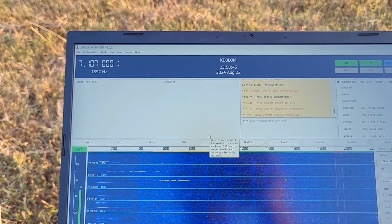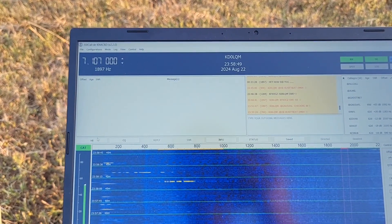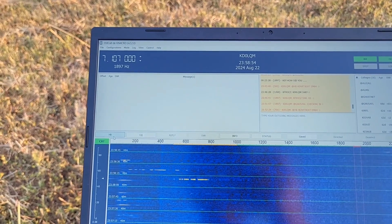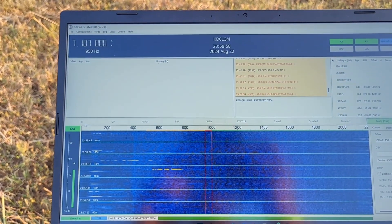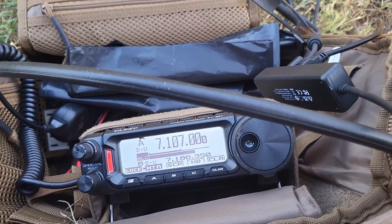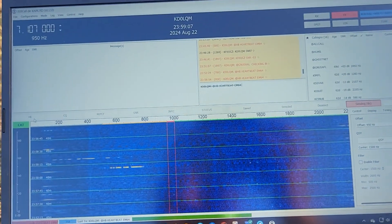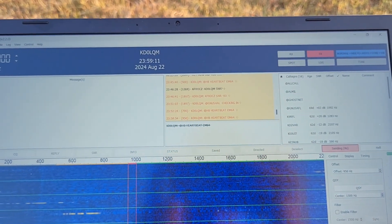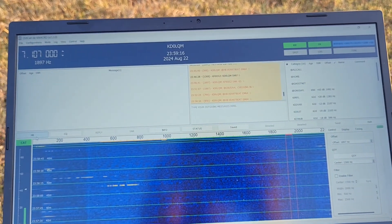Alright, we're on the ghost net frequency — let's try a heartbeat. A heartbeat will send out a signal-to-noise request, and people will automatically reply who can detect it. Now it's transmitting. The red light is on. I think I'm transmitting at about 80 watts right now. You should transmit at the lowest level to get the message through.